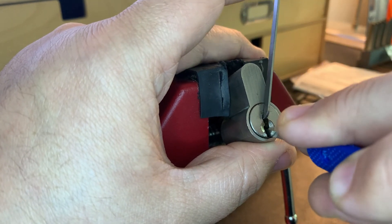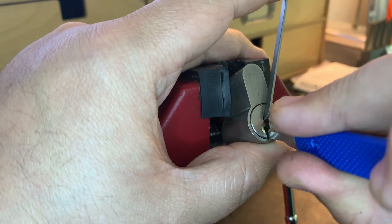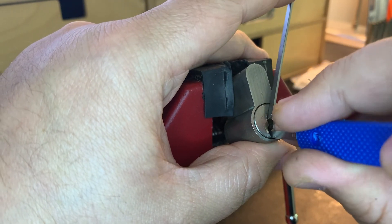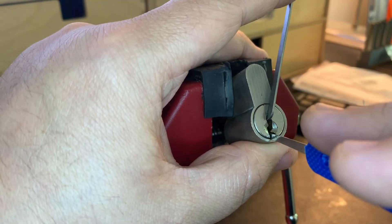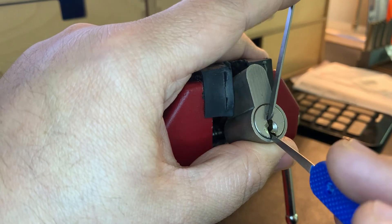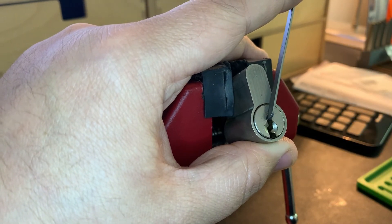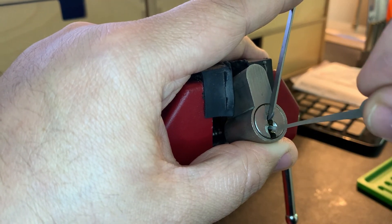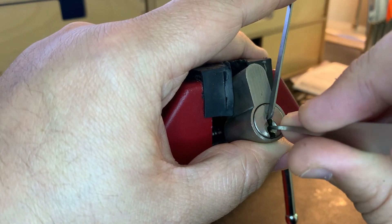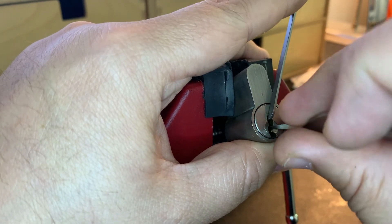I'm looking for something with some counter-rotation now, not finding it. Trying to rotate back a little bit just in case and get something freed up, but I'm having a hard time finding a pin that feels like it's binding. Something on pin three — a little click there. Maybe I need to come in a bit; I might just not be getting the pins high enough around the warding. Let's try a shallower pick — maybe that was it on pin two.